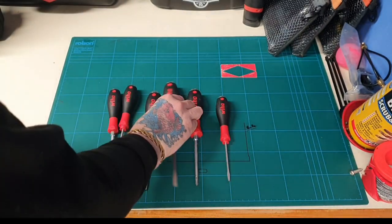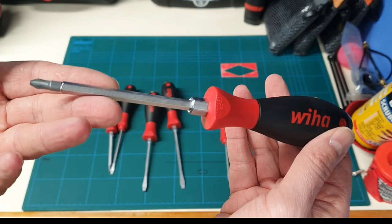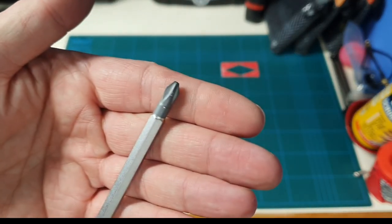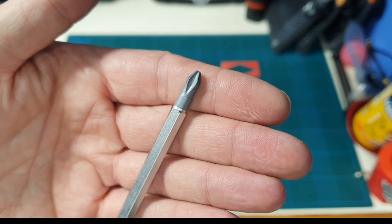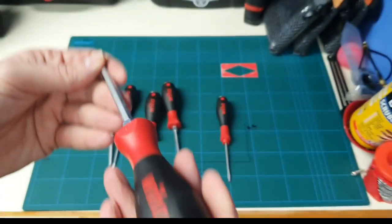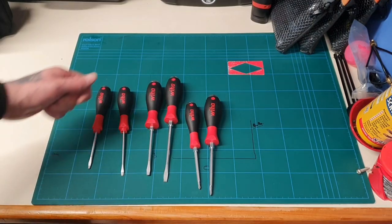I really rate the Wera ones very highly — I just thought I'd have a look at what else is on the market and see what the other ones are like.